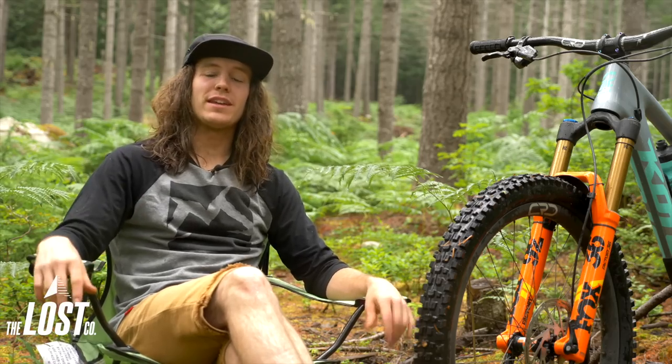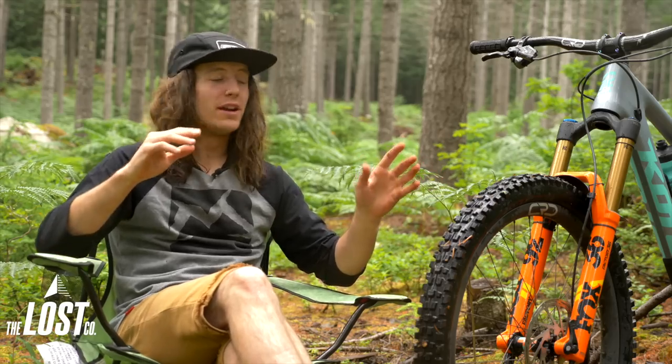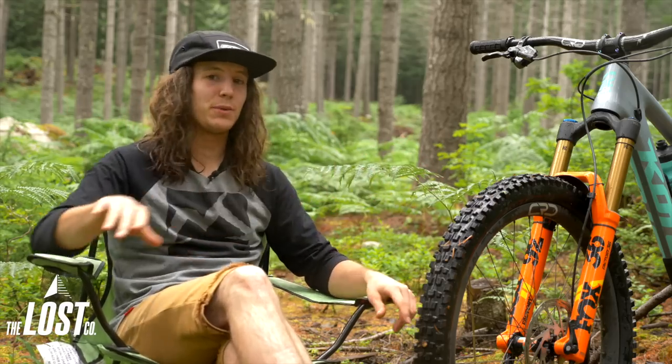What's up guys? I'm Mike from The Lost Co. I'm in the middle of nowhere in Whistler right now. Just got done with two days in Whistler Bike Park and did not plan on shooting this video. I just came up here to test out this new bicycle that I just built up.